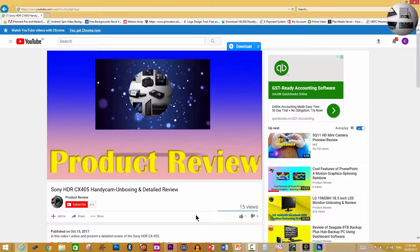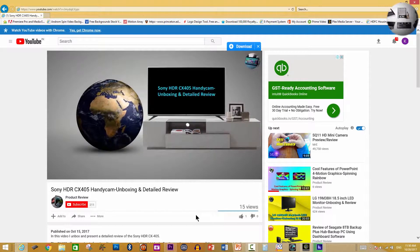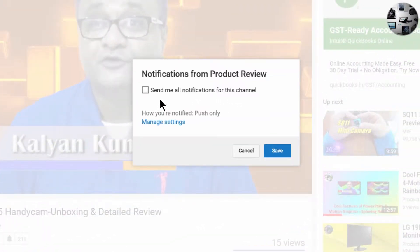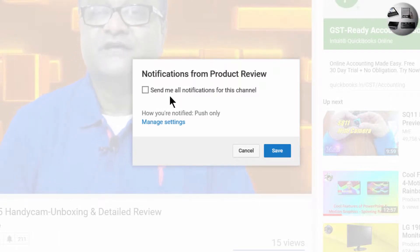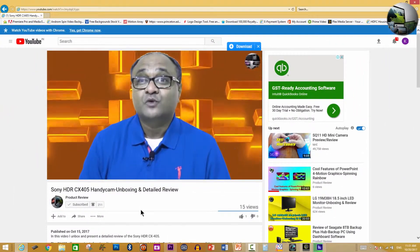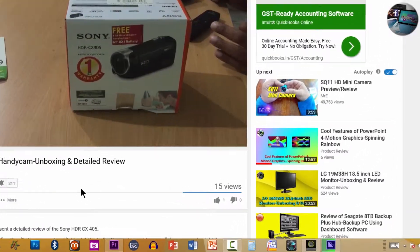If you find the videos on this channel interesting and useful and you haven't subscribed, go ahead and hit the subscribe button below the video. Once subscribed, click the bell icon and select 'send me all notifications for this channel' — you'll receive a notification by email the moment any video is posted. Hit save, and if you like this particular video make sure you hit the thumbs up button.